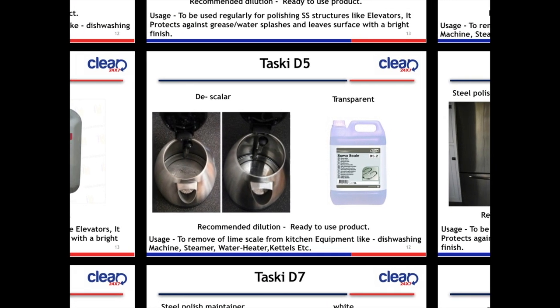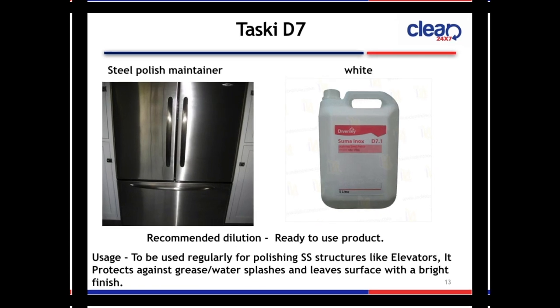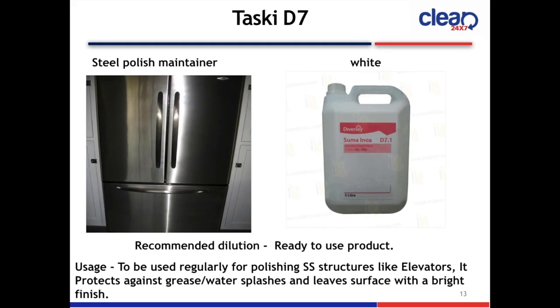Next slide is Taski D7 Steel Polish Maintainer. The color is white. The product is ready to use. Usage: used regularly for polishing stainless steel structures like elevators. It protects against grease, water splashes, and leaves the surface with a bright finish.